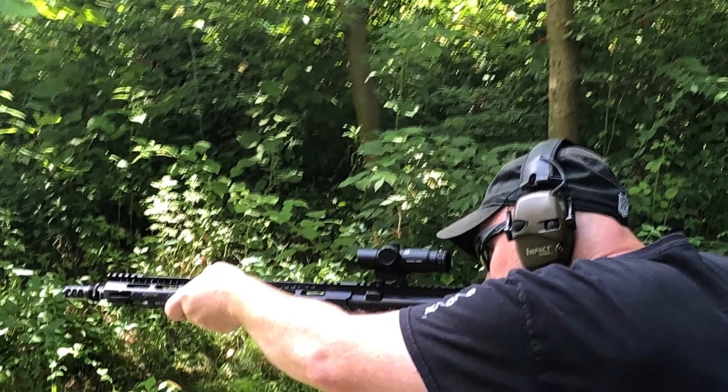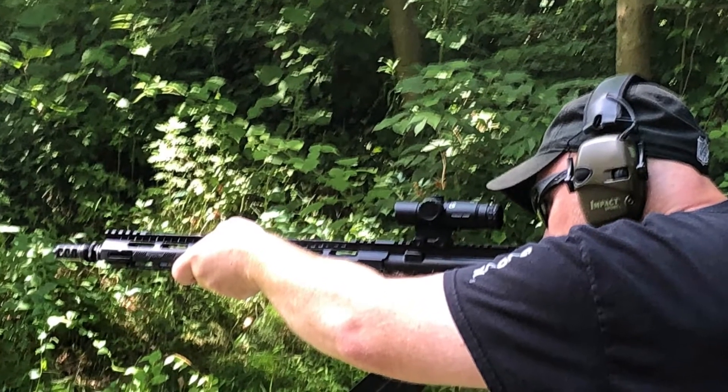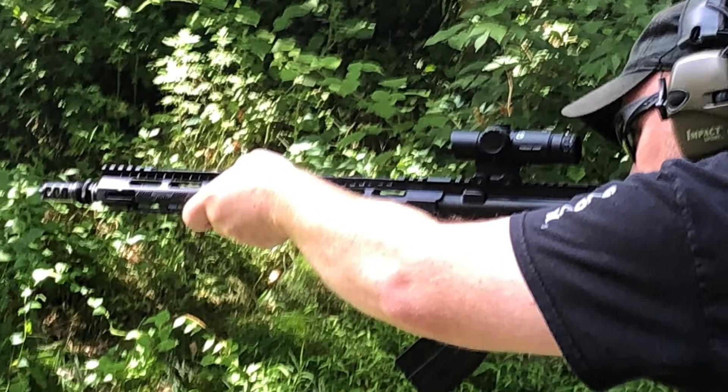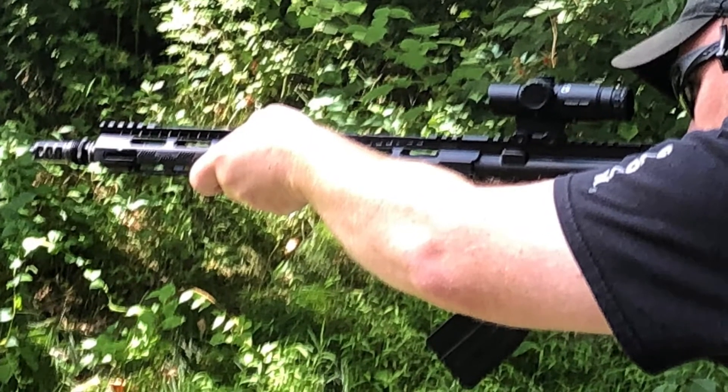Hi, Alda Cheng here. A couple of weeks ago I had the opportunity to spend some range time with Dave from Manowar Precision Firearms and Parts. I put a link to his webpage in the description below.